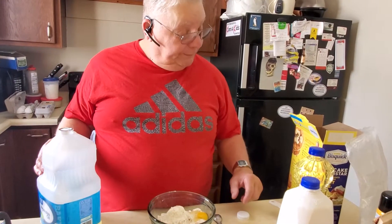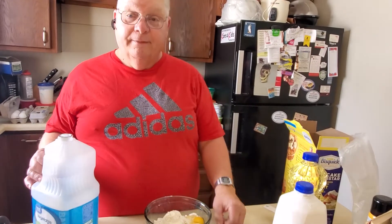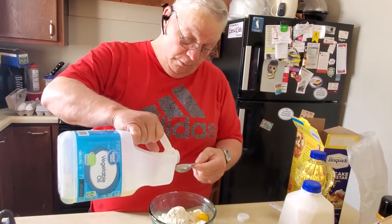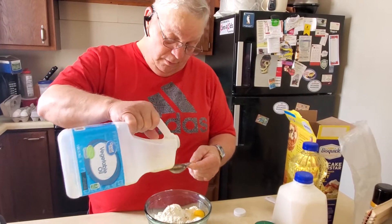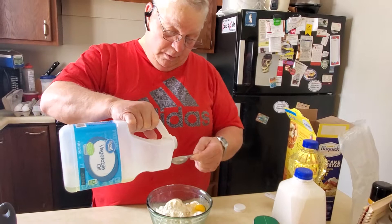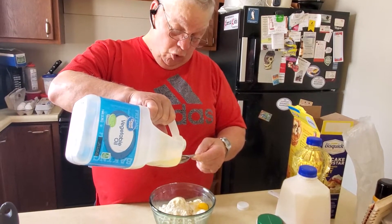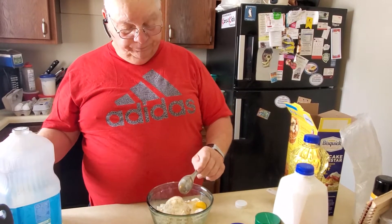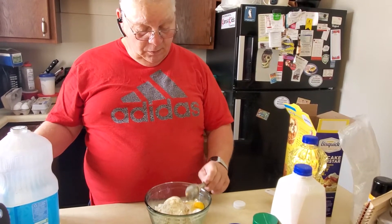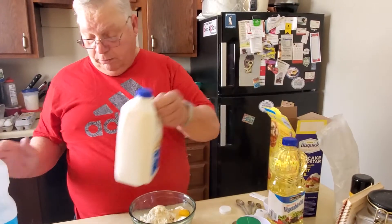So where do you want me to continue at? Two tablespoons of oil and one and a third cups of milk.